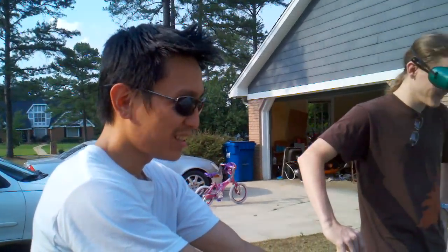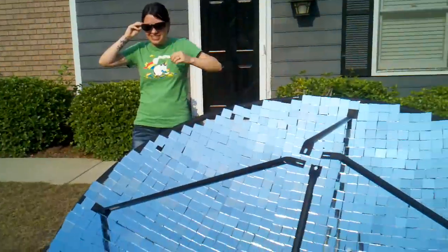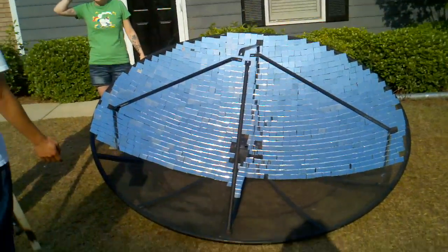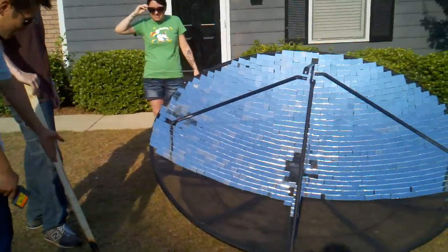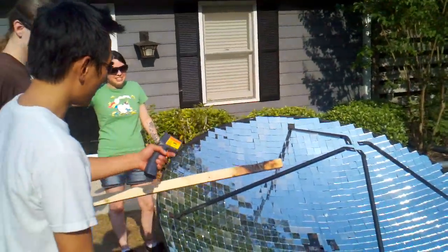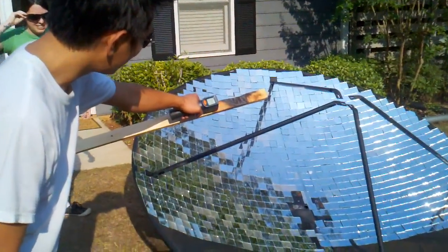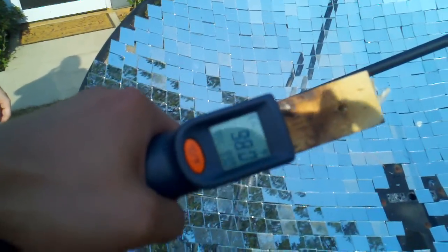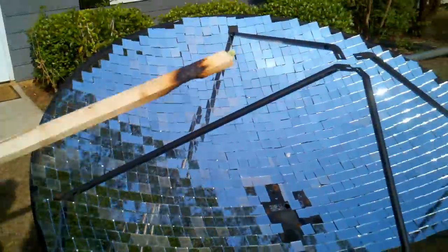Hello, this is our solar death ray we're building here — seven and a half feet diameter. We're about to test it on this stick of wood right now. The stick of wood is at 100 degrees Fahrenheit, approximately.